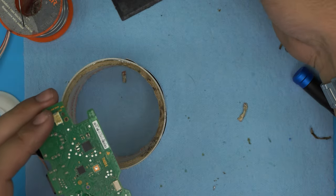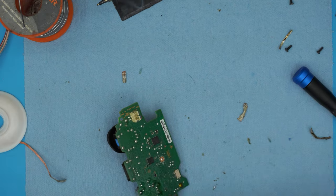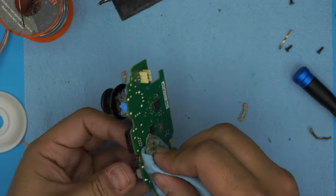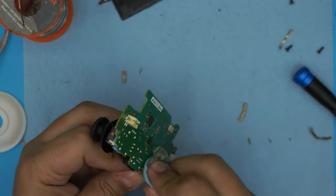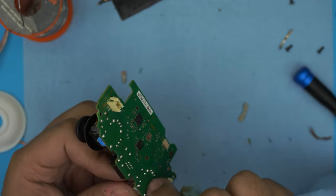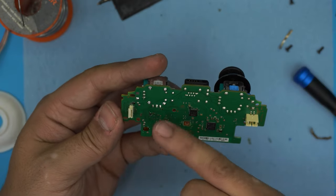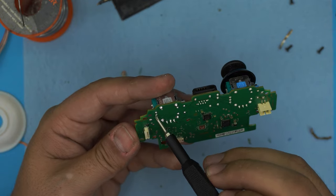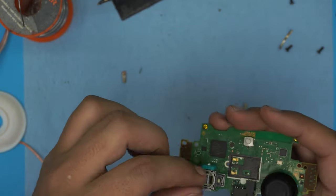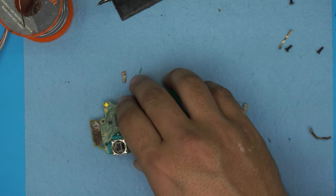Now that all pins have flux and solder, do one final cleaning to remove all the flux residue. As you can see, all pins are nicely in place with no missing solder. The new joystick is seated correctly. The next step is to grab the bottom cover and put the joystick cap back on top.